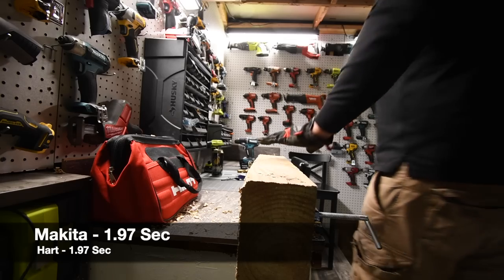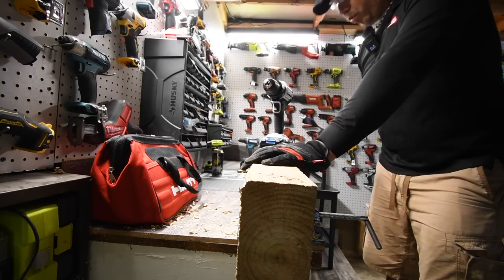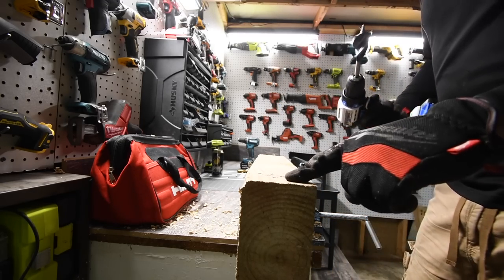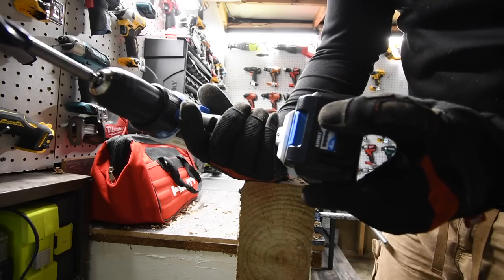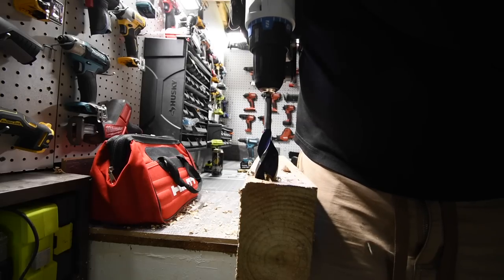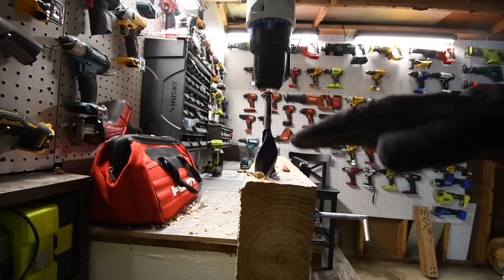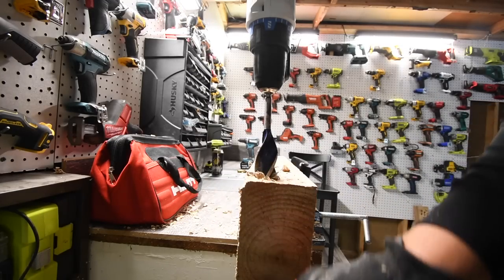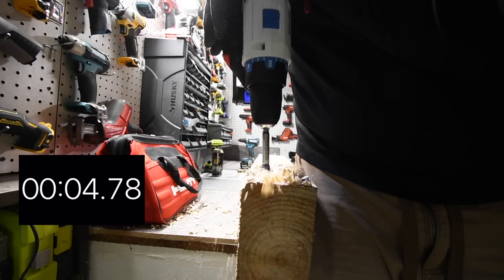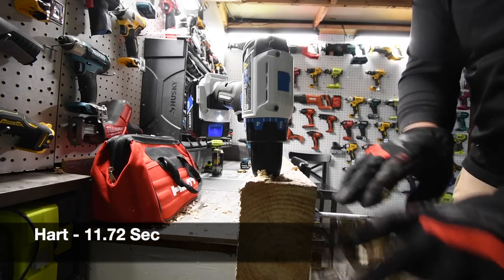For the grand finale, each of these are going to drive a one-inch speed bore — I think it's one inch or one and a quarter inch — through a piece of pressure-treated four by six. Both batteries at three bars. Ready, go. It's unable to do it on speed two; speed one is required. I'm not taking it out — I'll do the same for Makita, resuming where it stopped. It has one chance. Time — it did it!